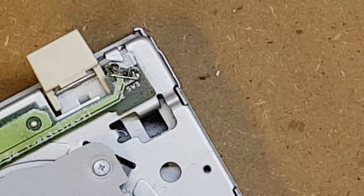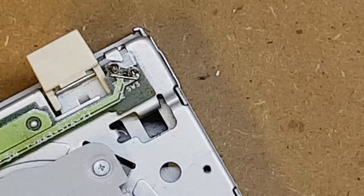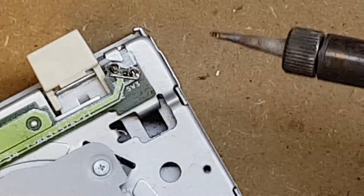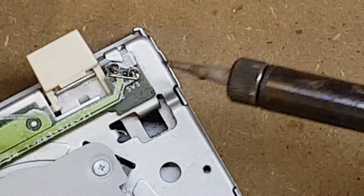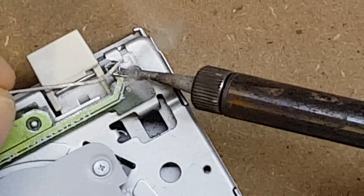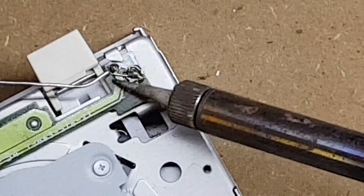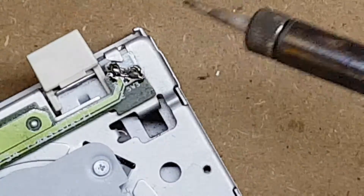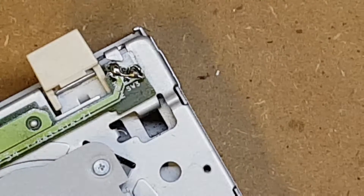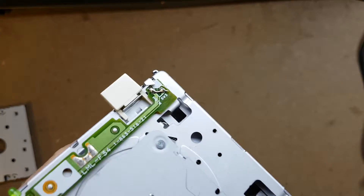I'll put that in place, and quickly tack it up with a bit of solder. I always use lead-based solder — I know it's not as environmentally friendly, but nothing melts as easily as this does. We'll just heat up the joint, push that in, and tack that one side, then tack the other side.